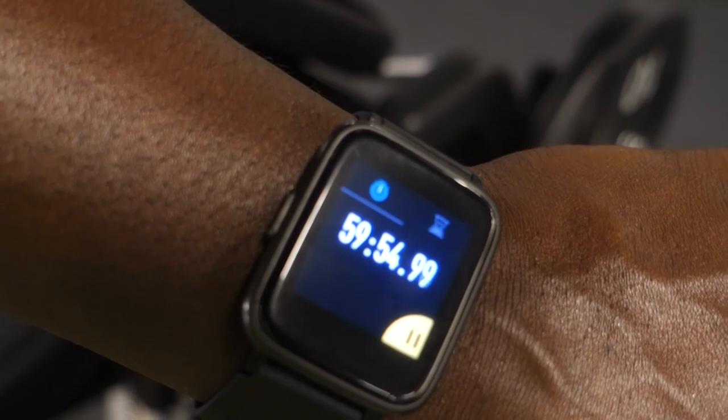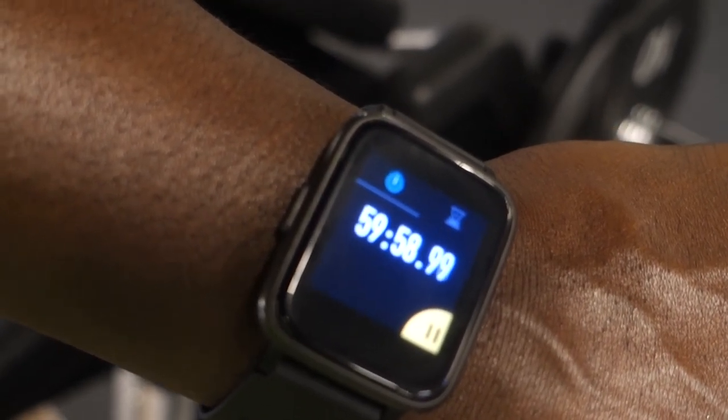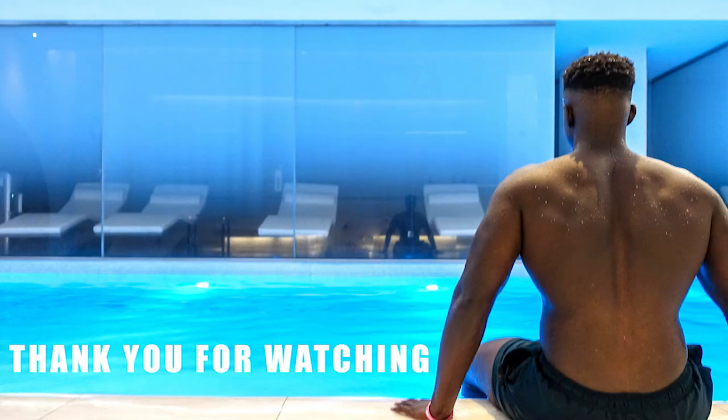To finish it off, I'm going to show you guys how long the workout took — as you can see, I did all those exercises within an hour. In and out. Hopefully you guys enjoyed this quick pull workout. I'll catch you in the next one — thank you so much for watching, please subscribe and like the video. Peace!